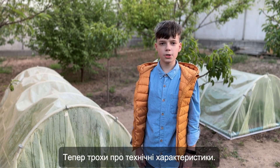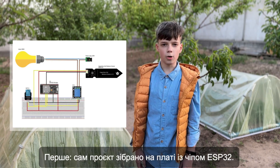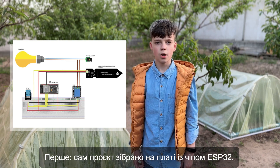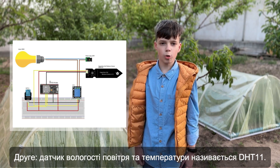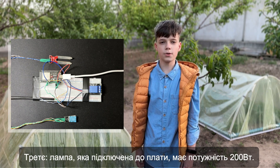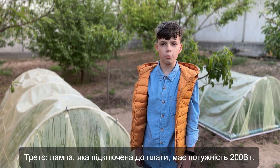A few words about the technical characteristics. First, the project itself is assembled on a board with an ESP32 chip. Second, the humidity and temperature sensor is called DHT11. Third, the power of the lamp connected to the board is 200 watts.